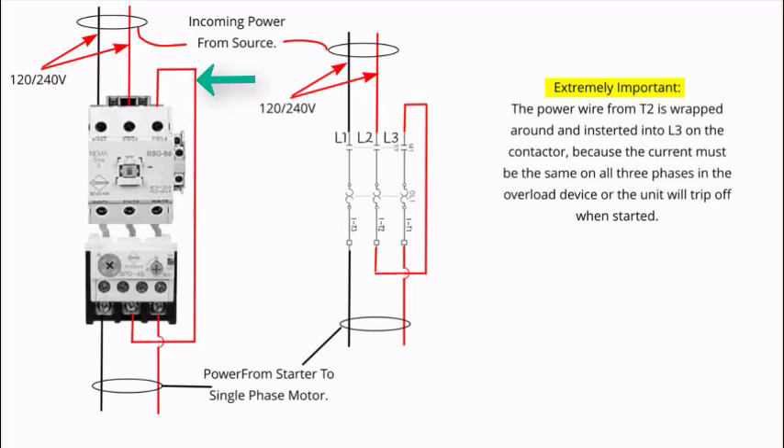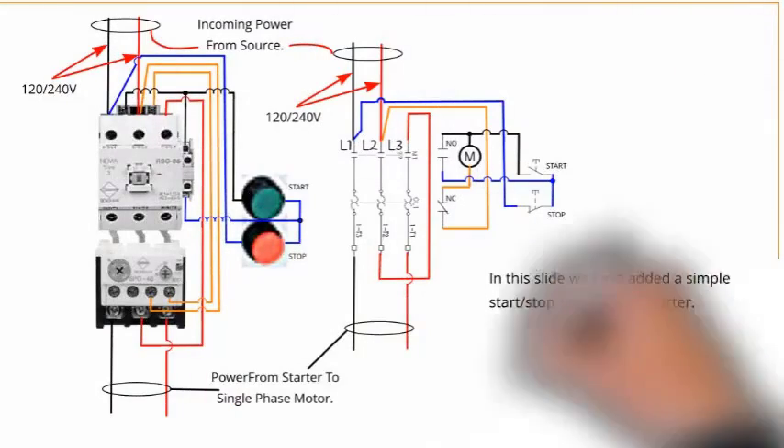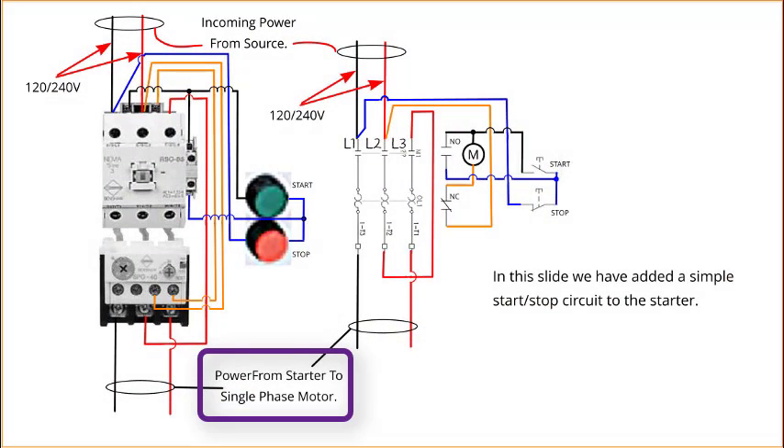The motor load is taken from T1 and T3 at the bottom of the overload, allowing for the overload protector to detect balanced amperage on all three phases. If the overload device does not see this even amperage on all three legs, it will trip.